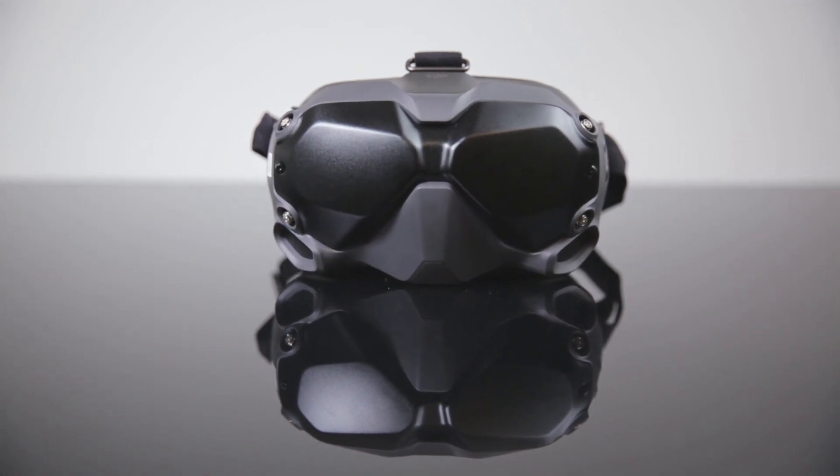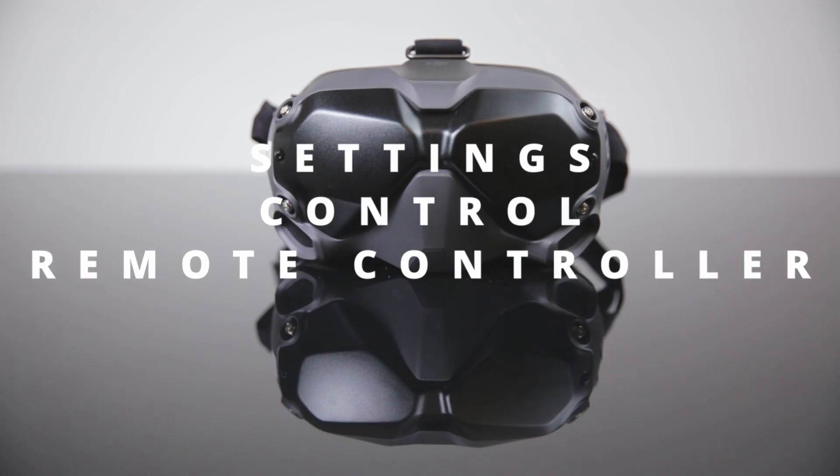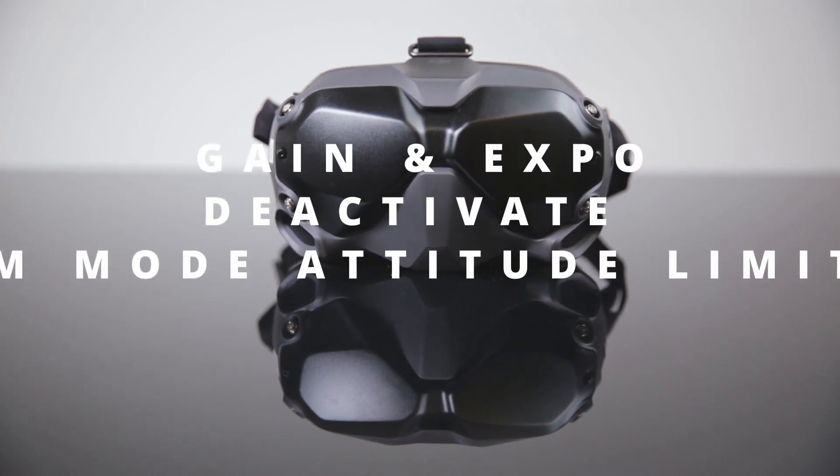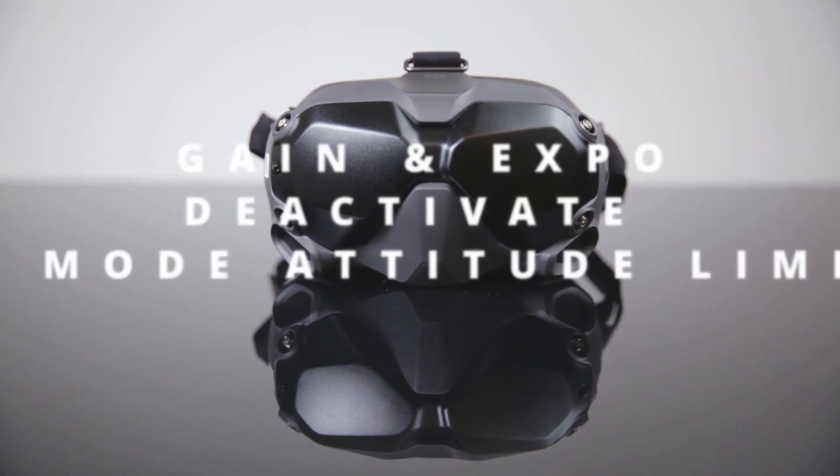The second thing you need to do is go back to Settings, Control, Remote Controller. Go to Gain and Expo, and at the bottom, deactivate the Ham Mode Attitude Limit. So there you are — you are in Manual Mode now.